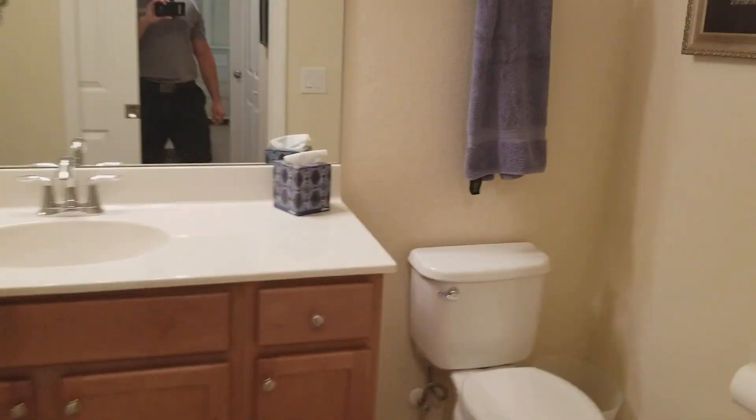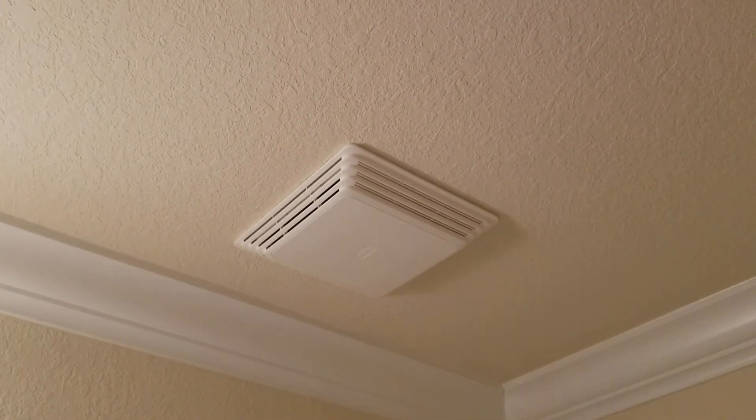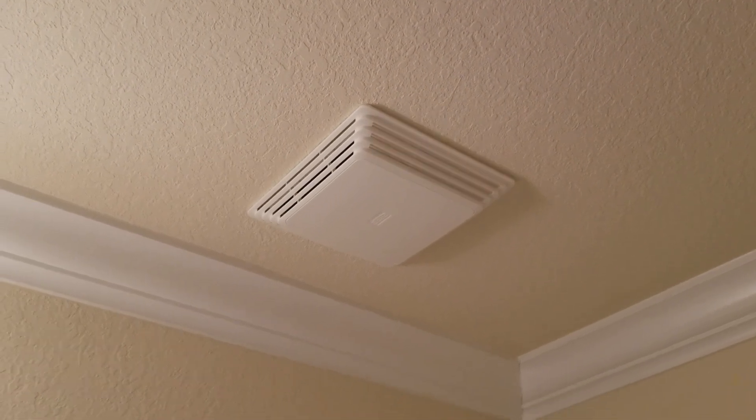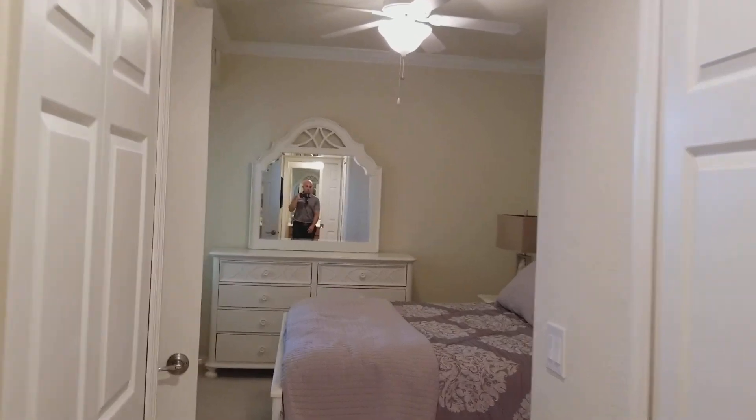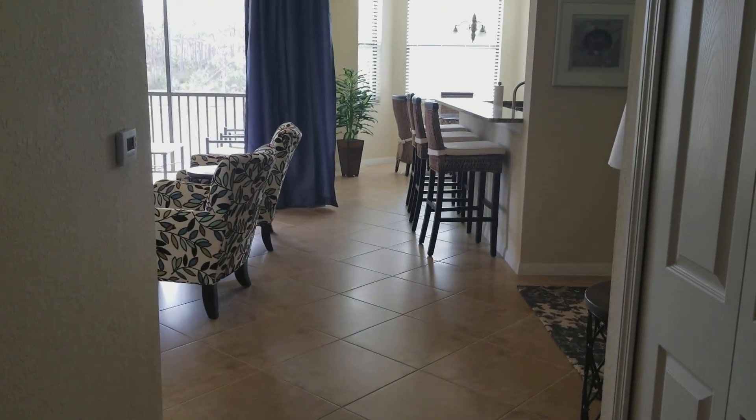And in the master bath as well — same deal, nothing's going on there. So I'm not sure what the deal is with the fans, but it's a super cheap replacement part. I'll give you a call after I send you the video so we can touch base and discuss it. Talk to you soon.